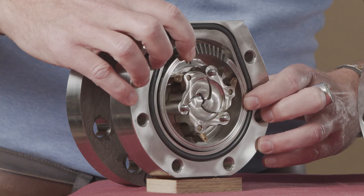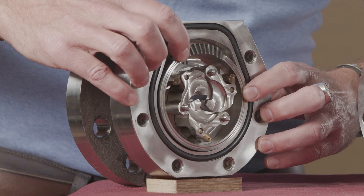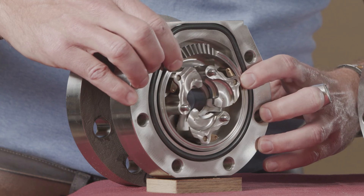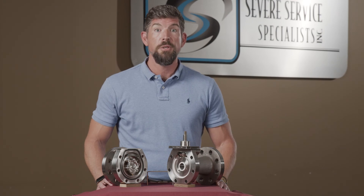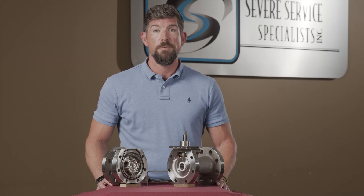The Clark valve has been designed to provide precision control and high rangeability across various media and applications. If you have any additional questions or inquiries, please feel free to contact me. Thank you for your time.